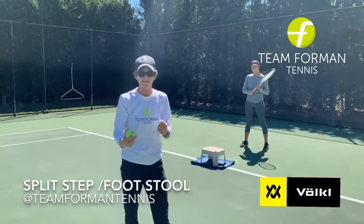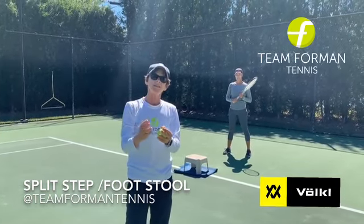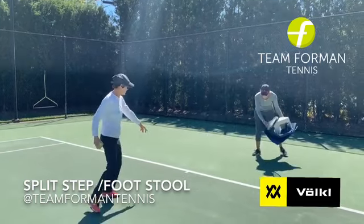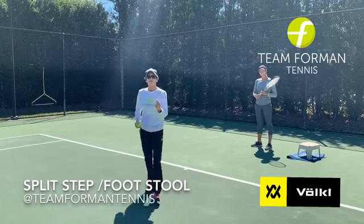Once you create that momentum of going up, then the next thing you do is you move the step stool out of the way and use the little line right here. That line will be their step stool.